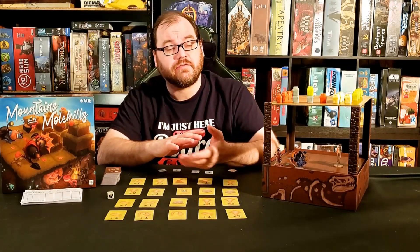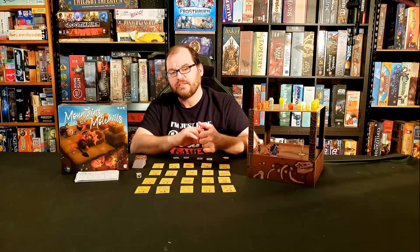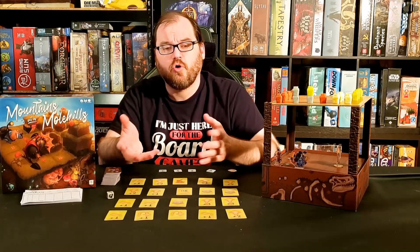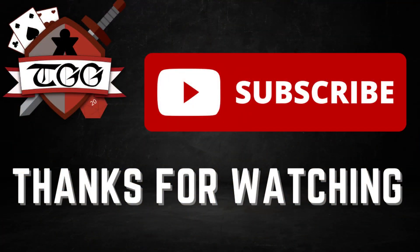It's worth picking up and worth giving a try, especially if you have a family with teens and pre-teens. Younger players could probably still enjoy this if they're teamed up with older children or adults. Thank you again for watching. Please join us on YouTube, Twitch, Instagram, and other social media, and please don't forget to like and subscribe.